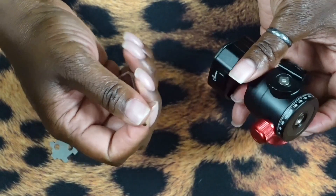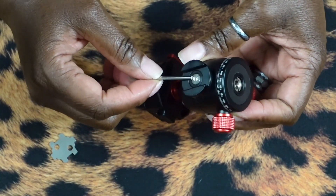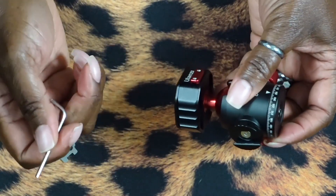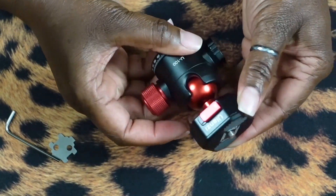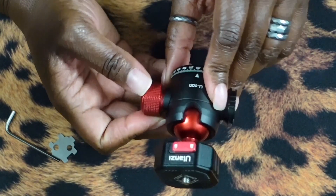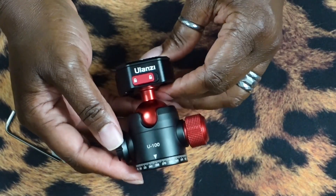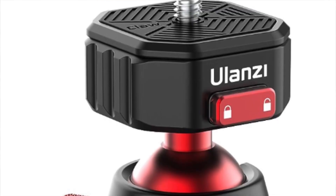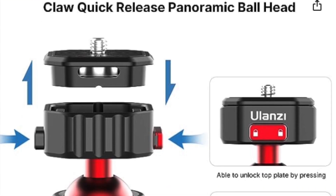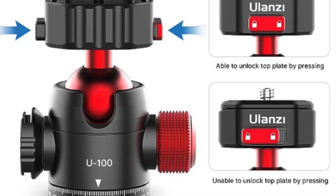The only other thing in the bag is an Allen wrench. So if you wanted to take off the cold shoe mount, you could use this Allen wrench to do that — but why would you do that? So I'm going to go ahead and mount this to my VESA mount and put my other camera onto this. All of my cameras have these and I absolutely love them. If you want to try the Ulanzi Claw Quick Release Ball Head, the link will be in the description. See you next time.